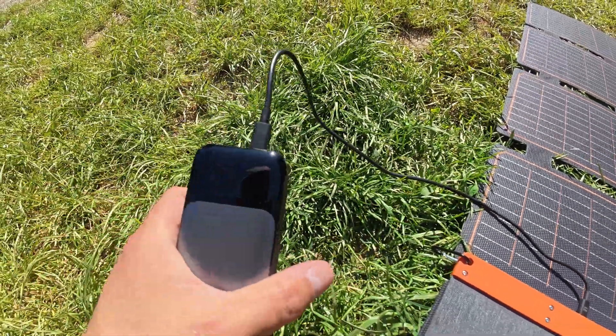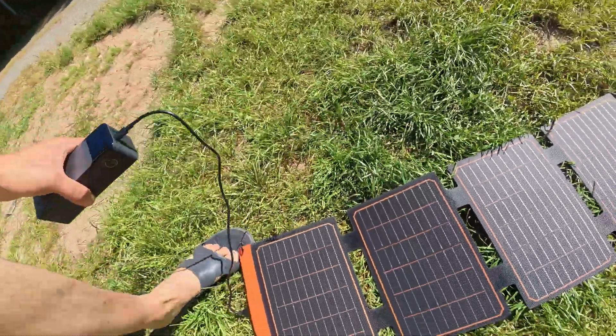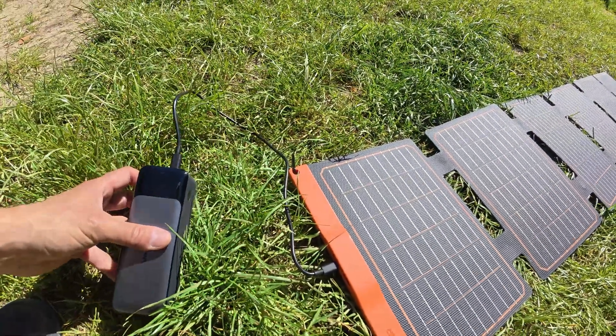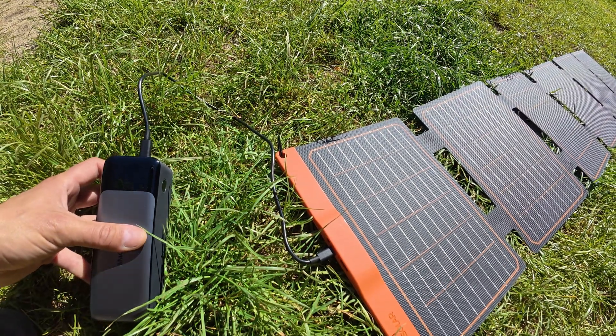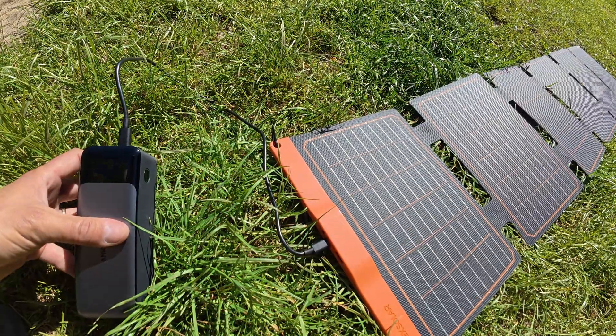Let's see if I fold it in the other direction. It shows 'low voltage detected, unprotected.' In this position it produces 0.1 watts... then 11... 29... 36... 36 watts. Then 0.5 — steady charging.